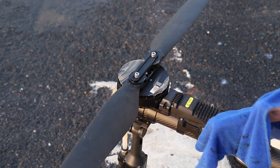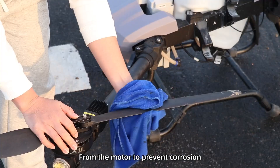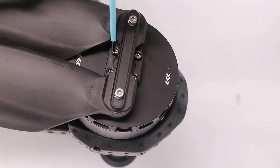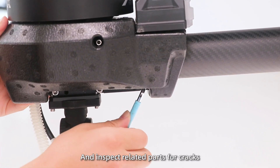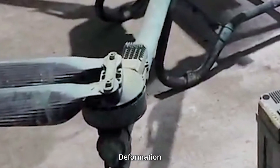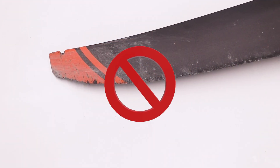Daily maintenance. 1. Clean the dust and residue from the model to prevent corrosion. 2. Check the tightness of the screws and inspect related parts for cracks, deformation, aging, or damage. Replace timely if needed.